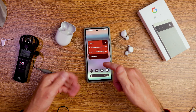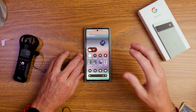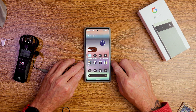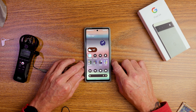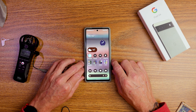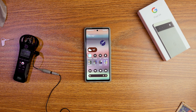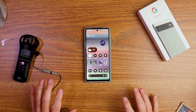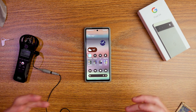Before I get into tip number five, I actually have a bonus tip — a sixth tip — coming up, so make sure you hang around. This extra tip is probably more impressive than the others: it covers live translate, live captions, and dictation, and it's really amazing what these phones can do.